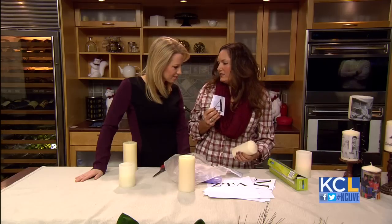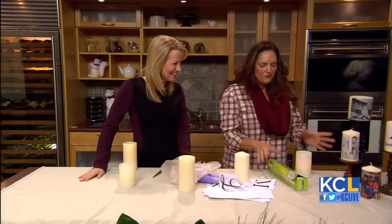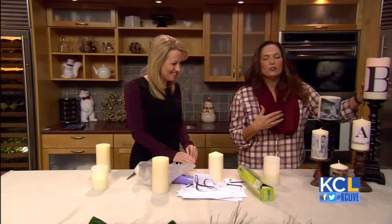Or how about this — you were going to give it to A, but you got mad at A, so now you want to give it to L. Now you can give it to L! So let me show you some finished ones I did. I love these — so here's a B.